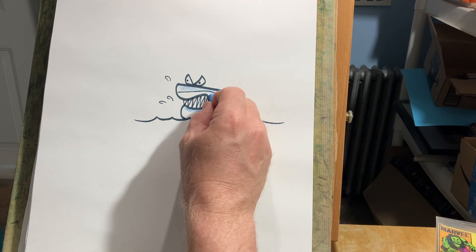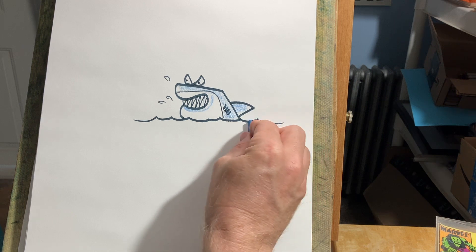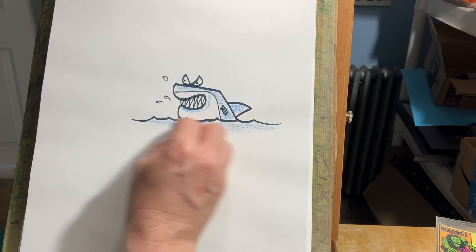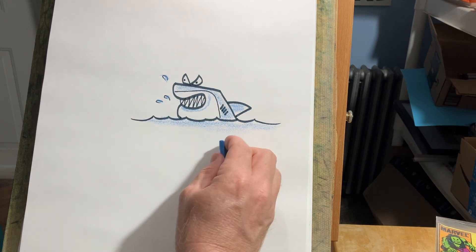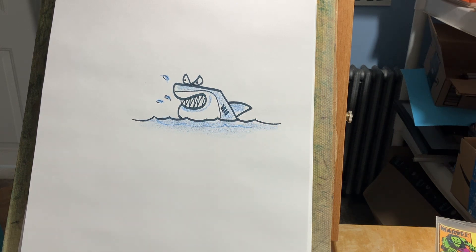And when you add these funny little gags in, like your supporting characters as I call them, it really goes over big. I hope this helps you to draw an easy shark. There are many ways, and this is just one of them. Thanks for watching.